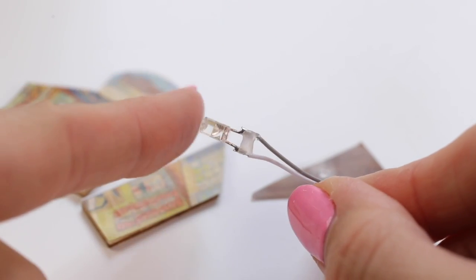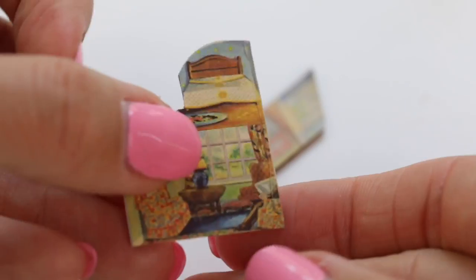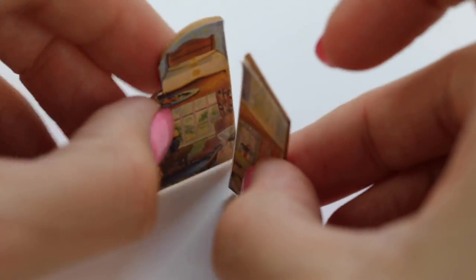Simply stick them onto the wooden pieces using a thin layer of craft glue. If you want to add lights to your room then grab this tiny LED and thread the wires through a hole in the floor. Then assemble all the pieces of the house and hold them in place until the glue is mostly dry.